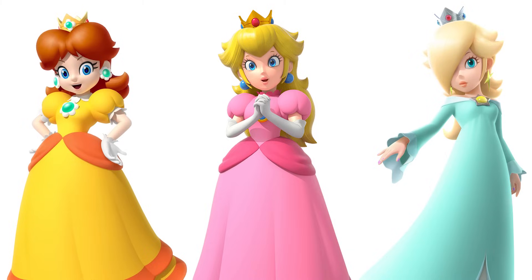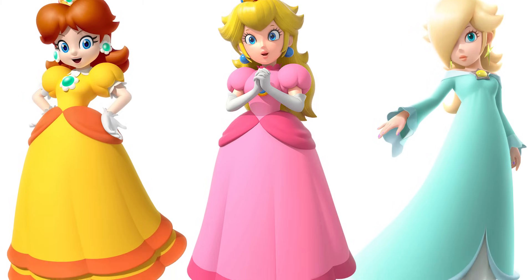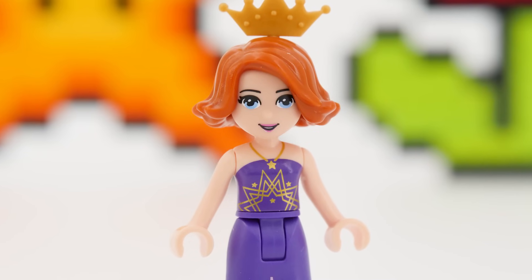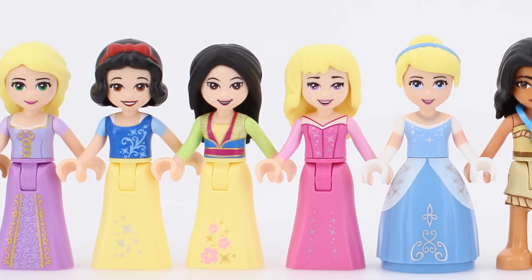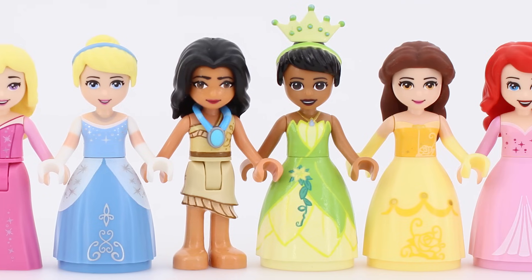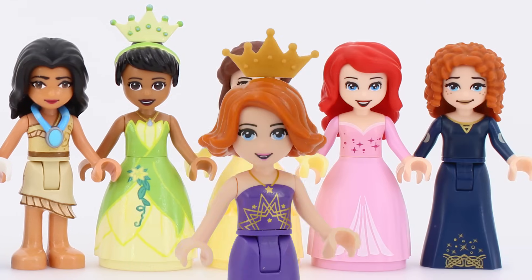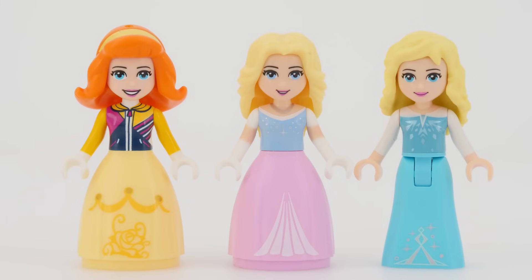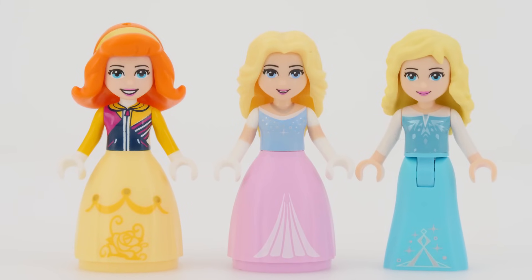Brick-o-motion. All three princesses have a pretty standard princessy attire. Does that mean they were easy-peasy to dollify — because I could just reuse all of the Disney princesses' gowns? Of course not. Dollifying is basically never that easy. I had to customize the pieces quite a bit.